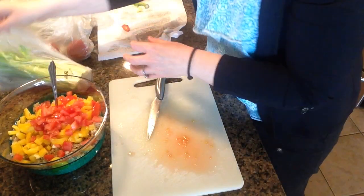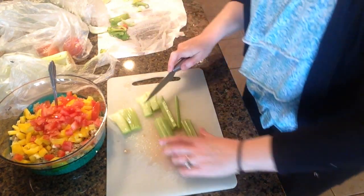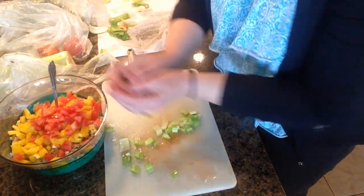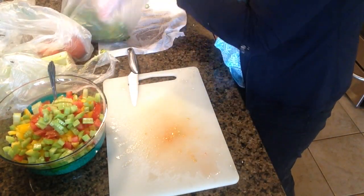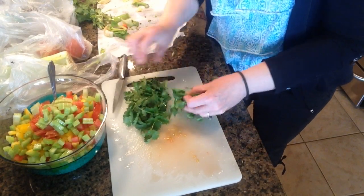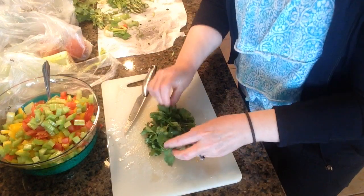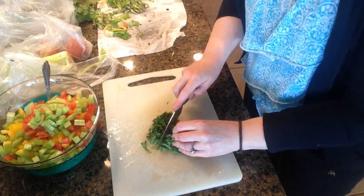I like putting celery in there because it just gives it a bit of a crunch. In goes my celery. Next I'm going to cut up some cilantro. Not everybody likes cilantro — if you like green onion, that also tastes really good in there. I find cilantro is one of those herbs that either you love or you hate. I just love the flavour that it gives. I'll take a nice big bunch and just coarsely chop it up.